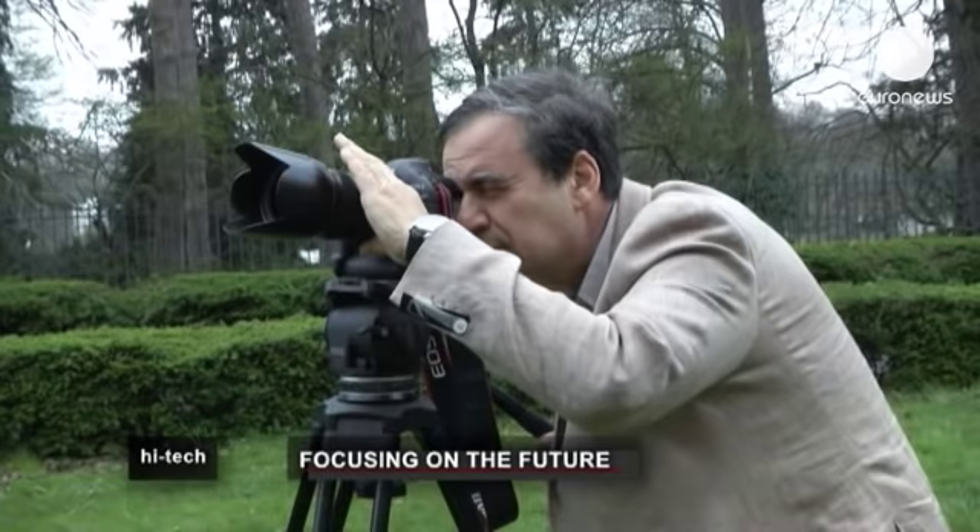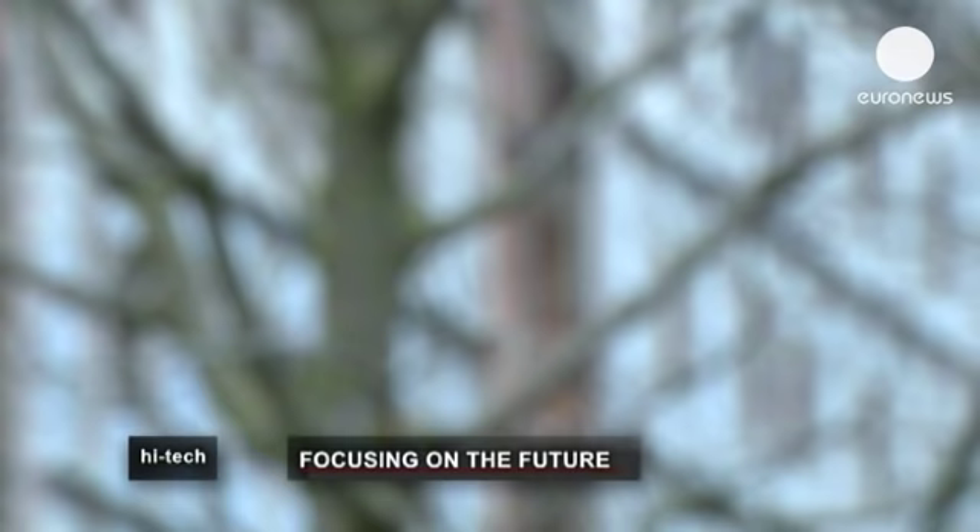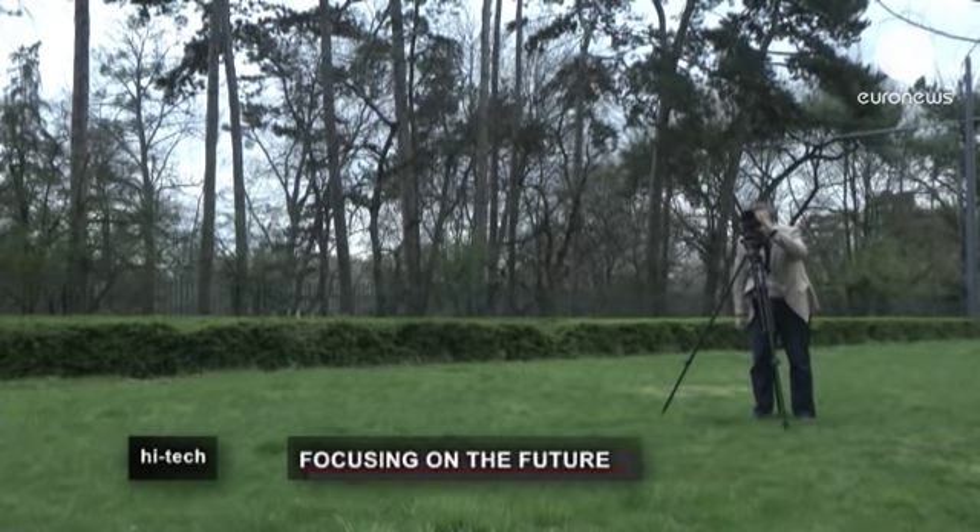These days cameras are omnipresent, especially at important moments in our lives. They capture images of our holidays, parties, or just everyday experiences.